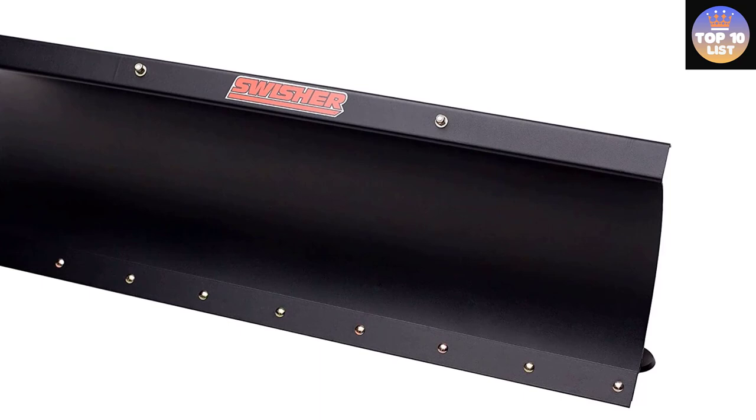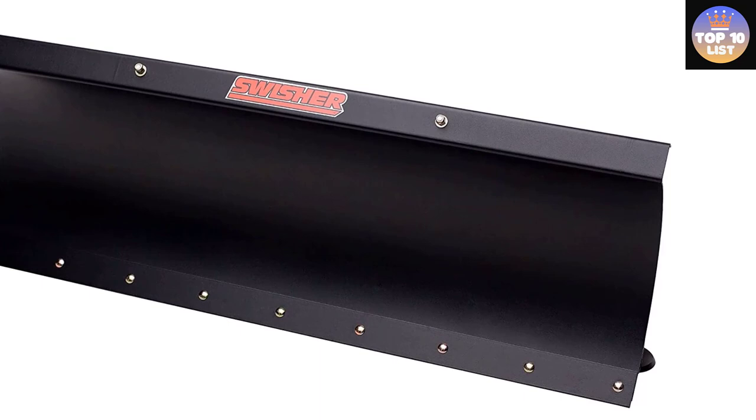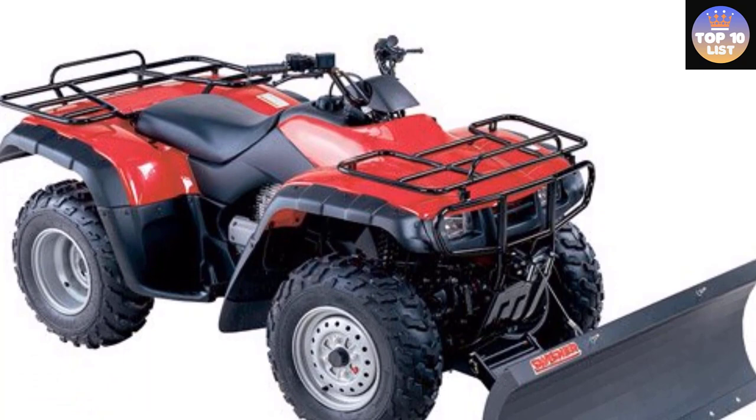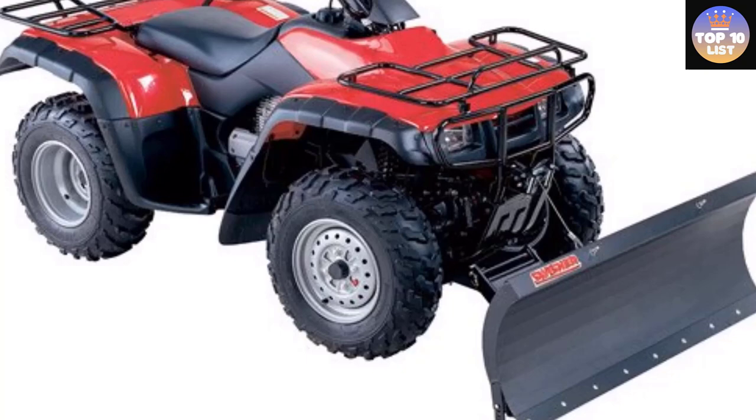Once installed, the plow can be attached and removed in seconds without tools. Made in the USA of US and global parts. The Swisher Universal Super Duty ATV Plow Blade makes quick work of snow, dirt, and gravel, with a 50-inch rolled blade for a wide swath and 1/8-inch corrugated steel construction for powerful snowbreaking and terrain leveling capabilities.